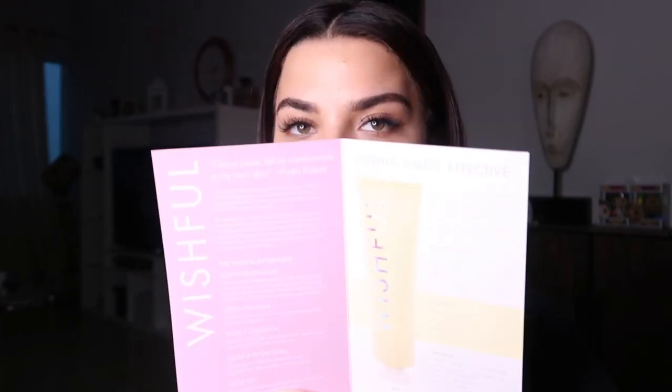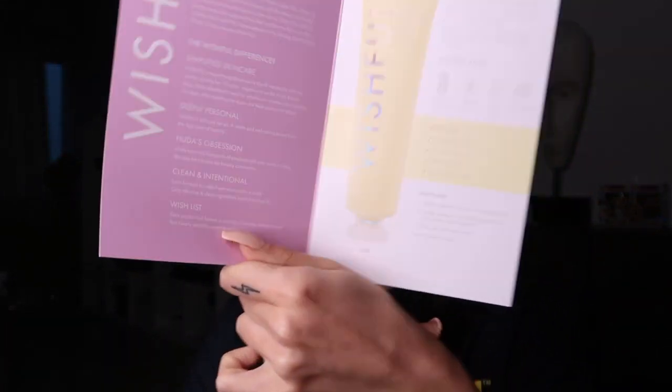Inside you get all the details about the product she has launched — gentle, simple, effective. Wishful is infused with pineapple enzyme, papaya enzyme, AHA and BHA. That sounds good. The wish list is healthy glow, retexturizing, brightening, and even skin tone.